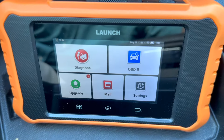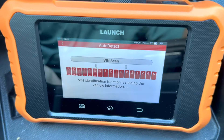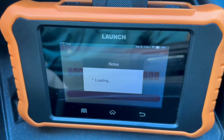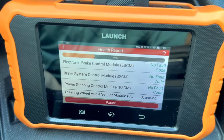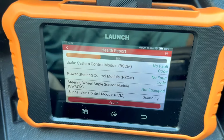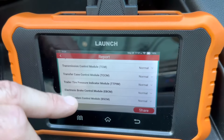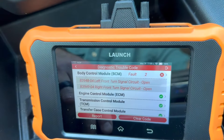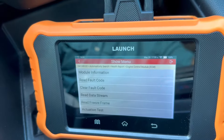When you first plug this into your OBD2 port, you just hit Diagnose, and then you auto-detect your vehicle. Once it's found your VIN number, you just hit Next. This is going to run through the vehicle and give you a nice health report and tell you if you have any codes. Once it's done, it'll give you this nice little readout. Now you can click into each module, and this is where we're going to begin our first test.